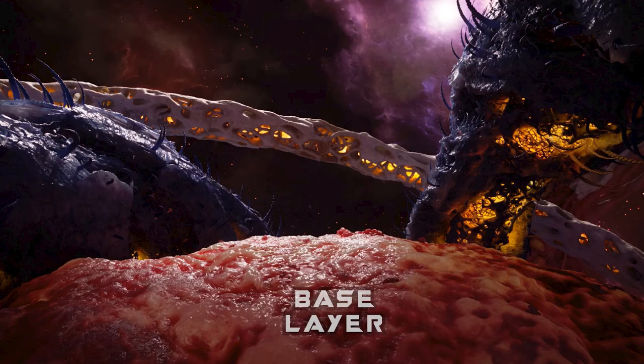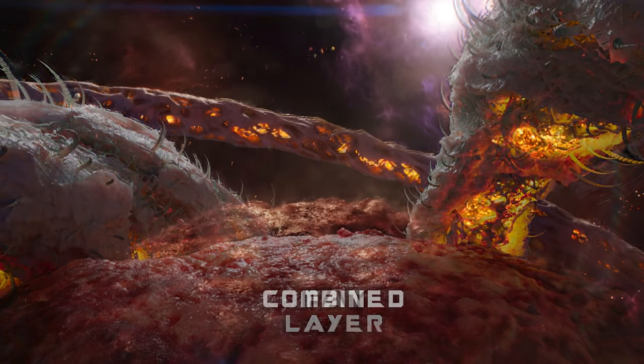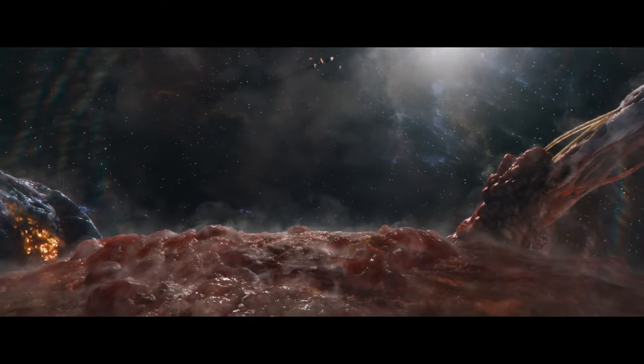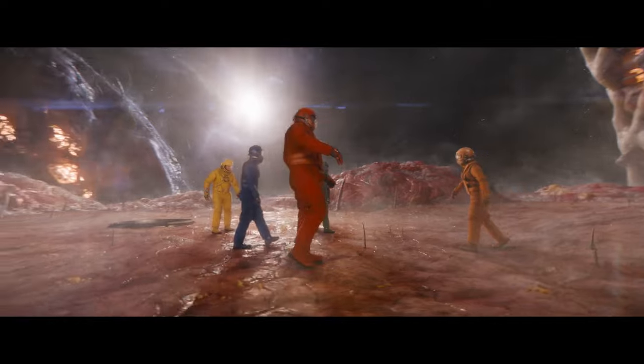For additional control, passes of fat, fascia, and muscle were rendered in separate layers, allowing the compers to dial in structures on a per-shot basis. To finish the look, our Imageworks artists added ground gases rising from cracks in the flesh and atmospheric effects, including mist, to help give the Orgoscope the feel of being a living environment.